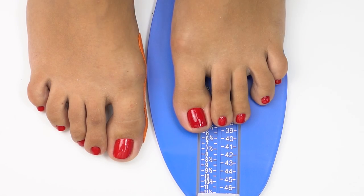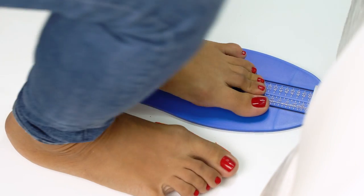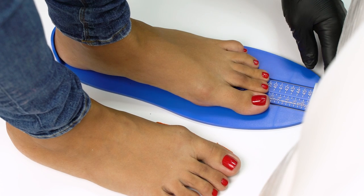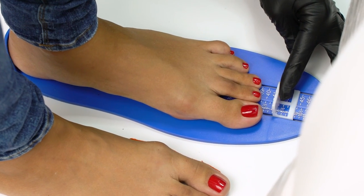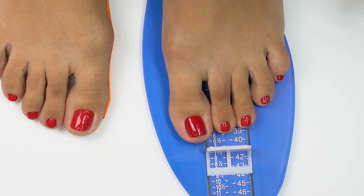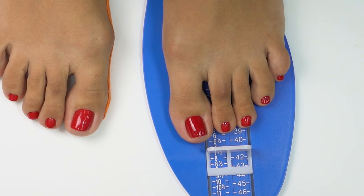Now let's switch to a dynamic state. Our model needs to stand up, and we will see how walking changes her foot size. At this point, her foot is size 9. So in a walking state, feet get one size bigger.